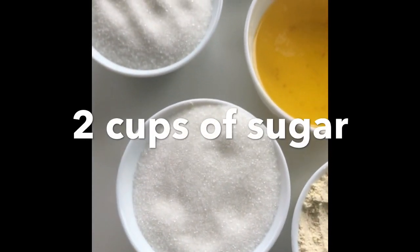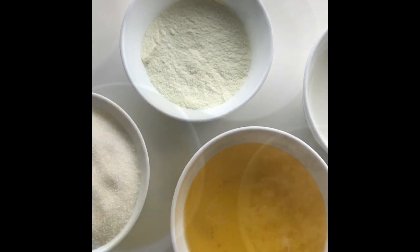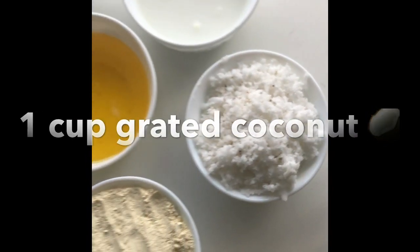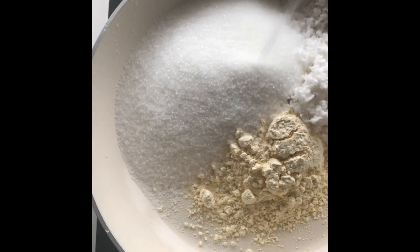The ingredients are one cup of besan, two cups of sugar, one cup of ghee, one cup of milk powder, one cup of milk, and one cup of grated coconut. That makes seven. Now let's add all of this into a pan.